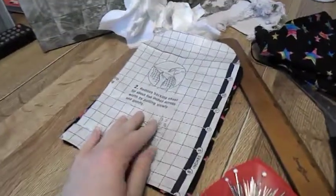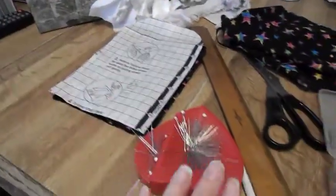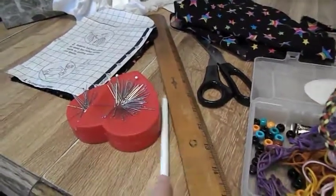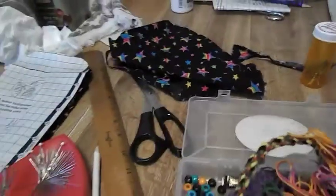For this project, you're going to need your pattern, which I'll tell you how to make, some pins, a ruler, a fabric pencil, some scissors, some fabric, some embroidery floss, and some hand sewing needles.